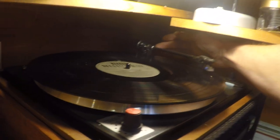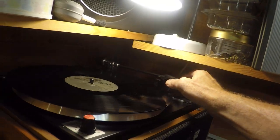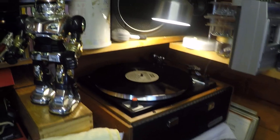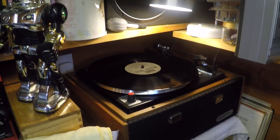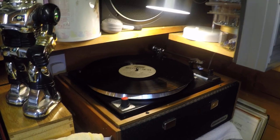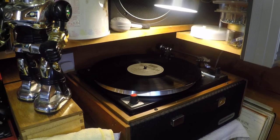We'll just turn this off. I'm not actually sure whether the belt wants changing on the gramophone, because it sometimes sounds a bit slow. I've had it in the workshop a few months now, and I have a feeling that we might be heading that way.